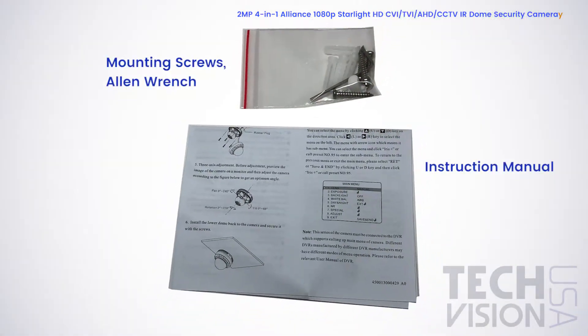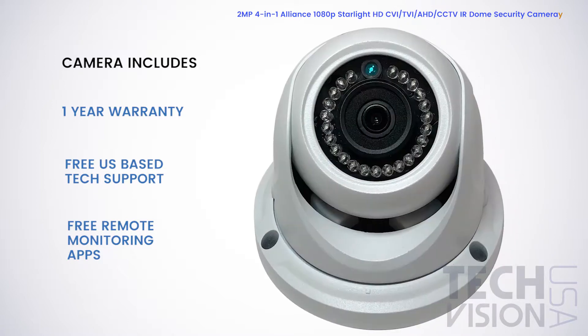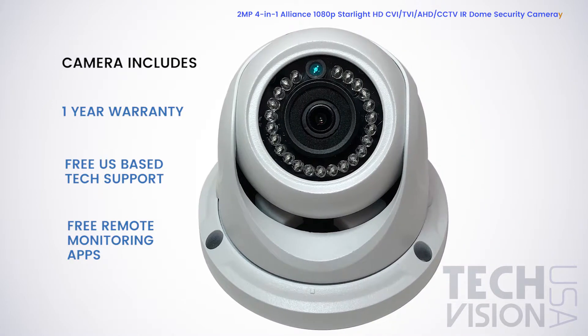This camera comes with mounting screws and pegs, an Allen wrench, a mounting template, and an instruction manual. This camera comes with a one-year warranty, free US-based tech support, and free remote monitoring software.